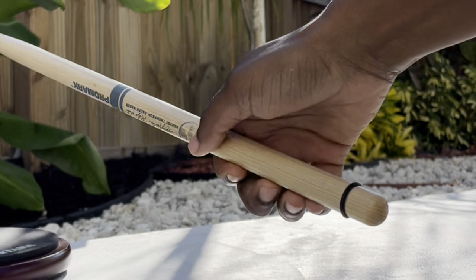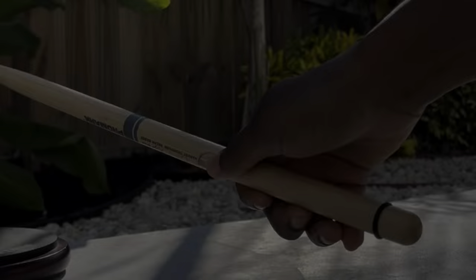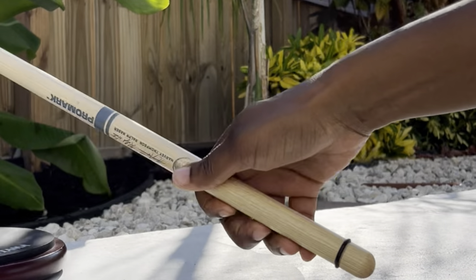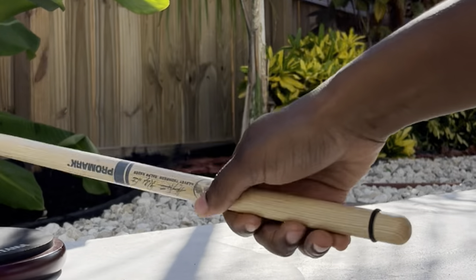As you can see, the pads of my fingers — the tips of my fingers — are the ones being used to do this motion. It's because I'm going really fast. When you start off slow, it's going to look different.